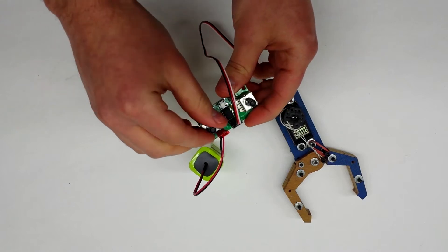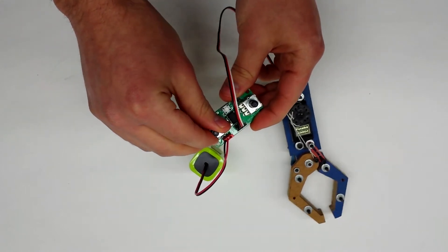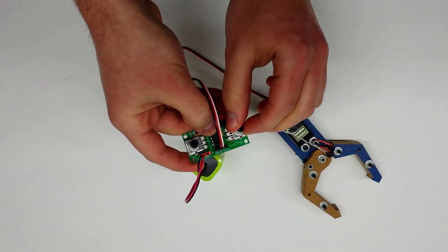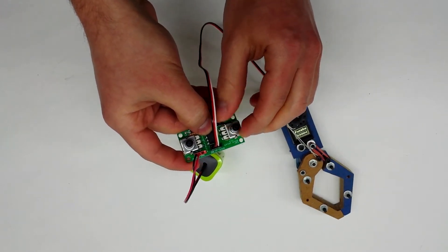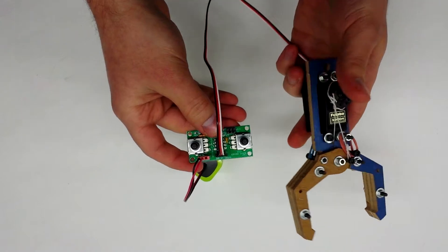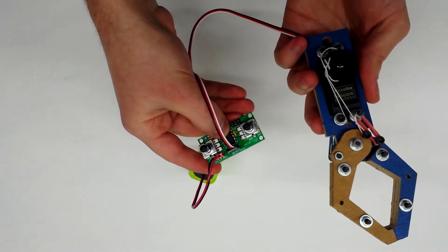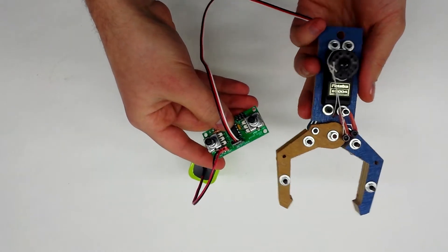I'm going to use this to set the open position. I'm going to hold the button and use this to set the closed position, like that. What this lets me do is every time I push the button it's going to go to the closed preset, and when I release it's going to go to the open preset.